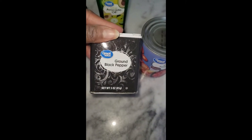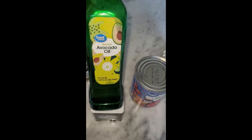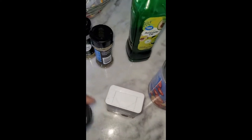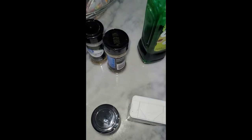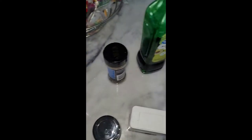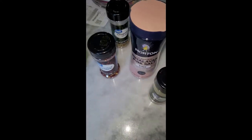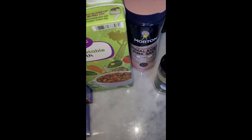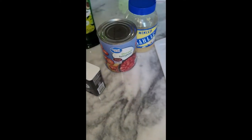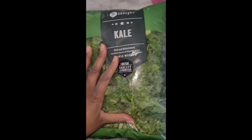We're adding some diced tomatoes — tomatoes in their own tomato juice — a little black pepper, and a little bit of salt. I'm going to sauté the veggies in avocado oil. We've also got ground thyme, some crushed red peppers, oregano, and a little bit of basil. Then we're going to add in some veggie broth to help boil the noodles. We're using rotini. You'll notice later I made an error in my cooking, but I fix it and it still turns out pretty good.